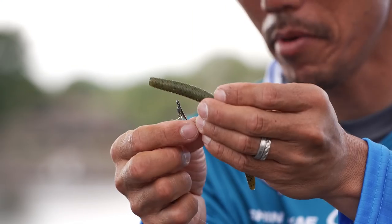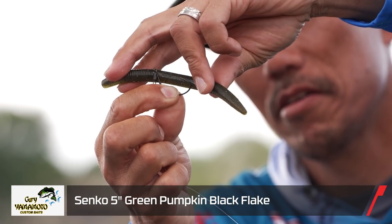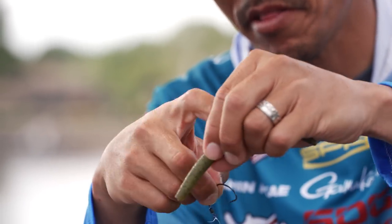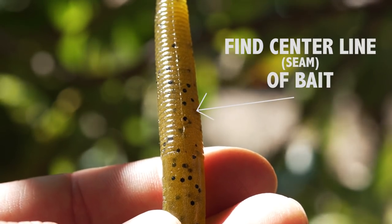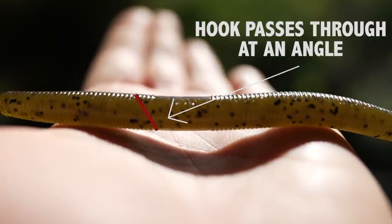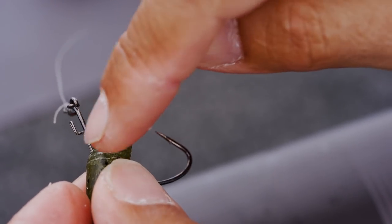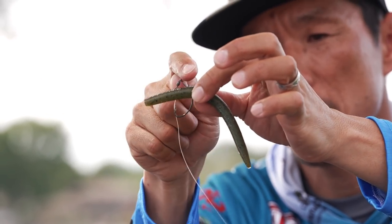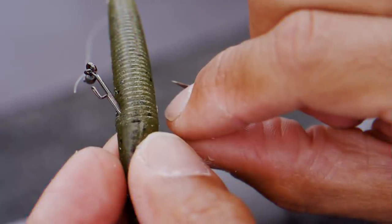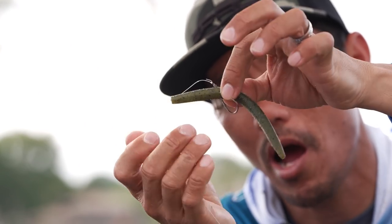I'll show you how to rig it. Before you set up the hook, you've got to find the line for the bait — the center line right here. You've got to put it in at a little bit of an angle. Then your barb right here — just a little bit of barb — not that way, this way first. Pass through the bait so your barb comes out from the bait.